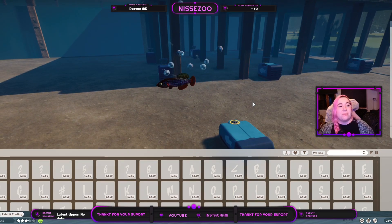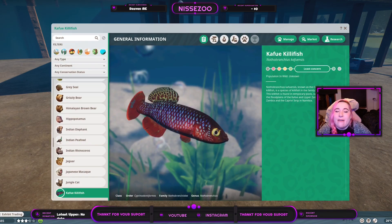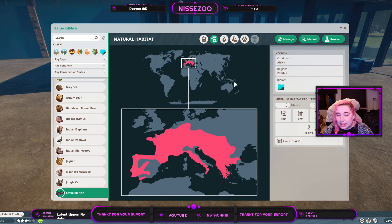Let's jump into the Zoopedia. You can see it's made very gorgeously — we have a lot of colors. It is listed as Least Concerned and the population in the wild is unknown, as it is with many smaller animals, especially fish. They live in Africa, more specifically Zambia. This map here shows Europe, so either this or this is wrong.